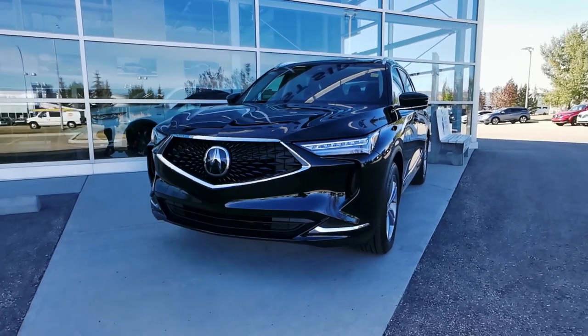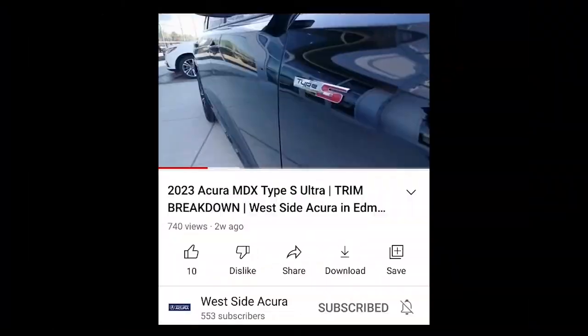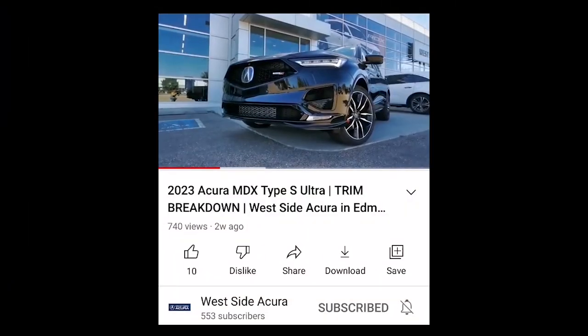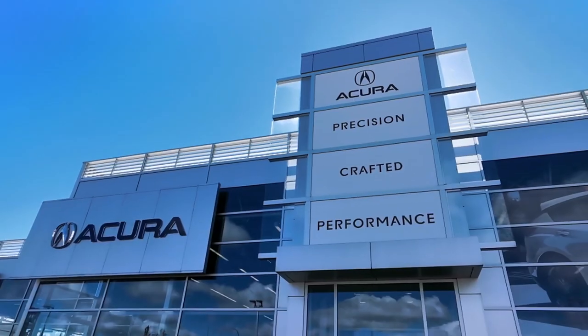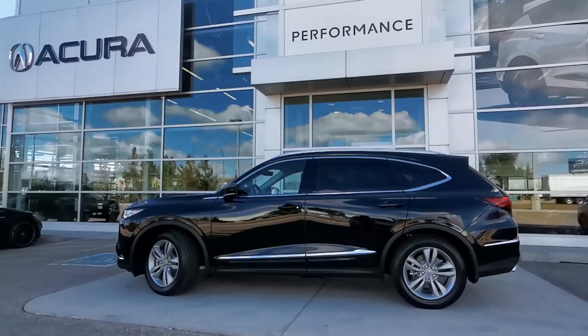It's time to take a look at what the base trim level for the 2023 Acura MDX has to offer. If you missed any of our previous MDX trim videos, they'll be linked in the description box below for a comparison. The base trim level for the 2023 MDX offers plenty of style and luxury.